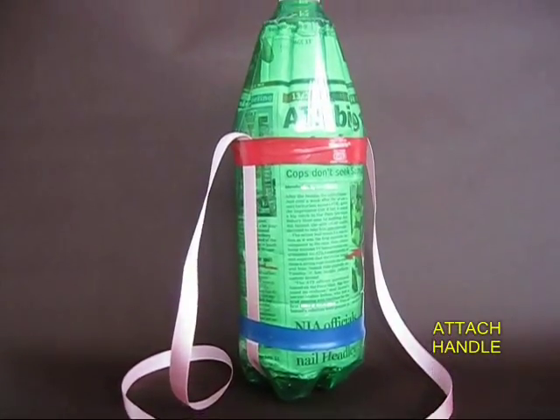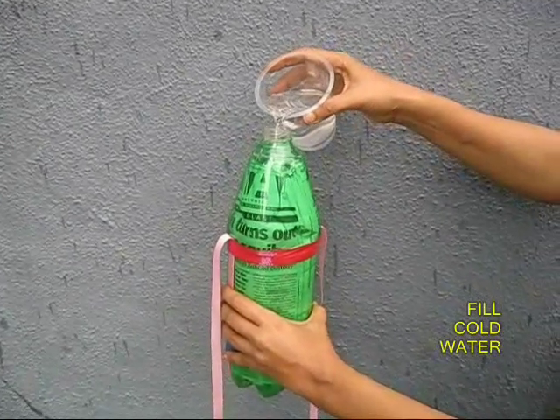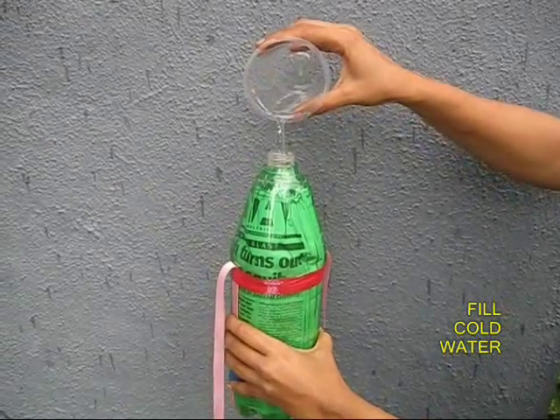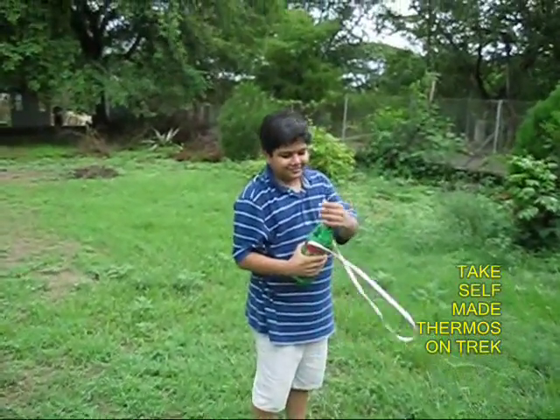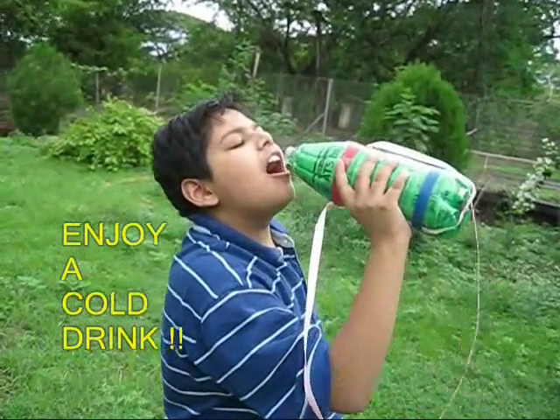Tape the two bottles together and attach a handle, and your thermos flask is almost ready. Fill it with cold water and don't forget to take it if you are going out in the hot sun. After you feel tired, you can unscrew the lid and have a nice cool drink.